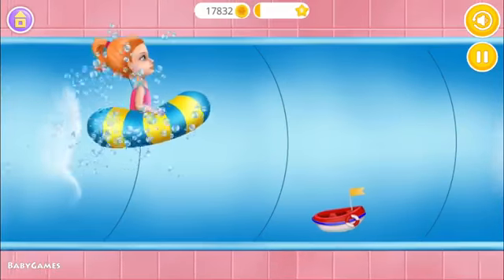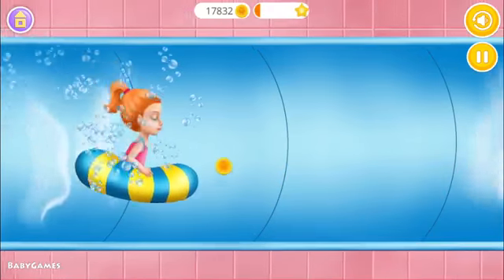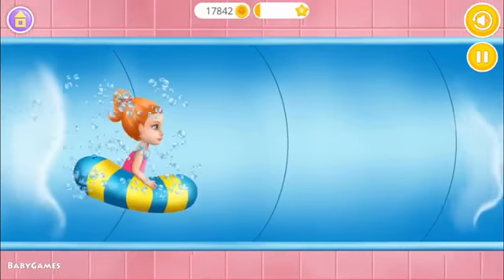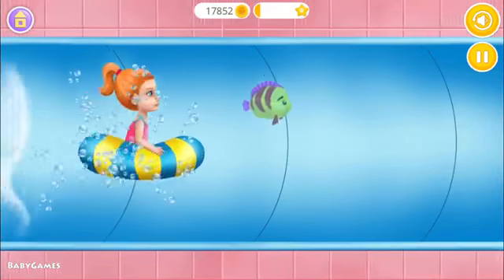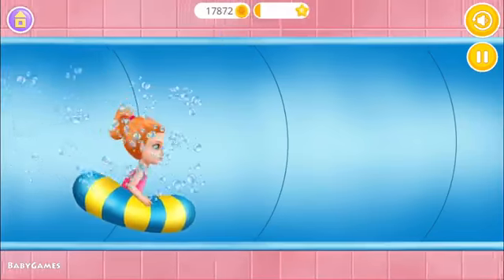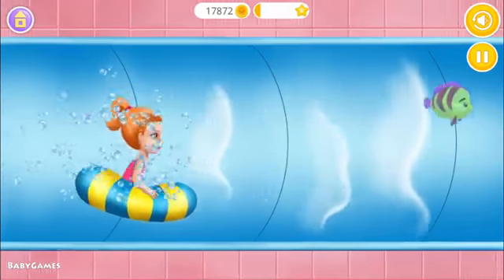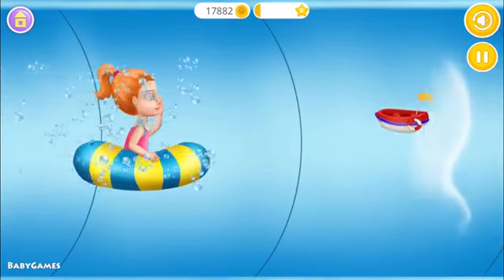Tap and hold to go up. Release to go down. Yes! Yeah! Woohoo! Yes! Woohoo! It's getting harder!